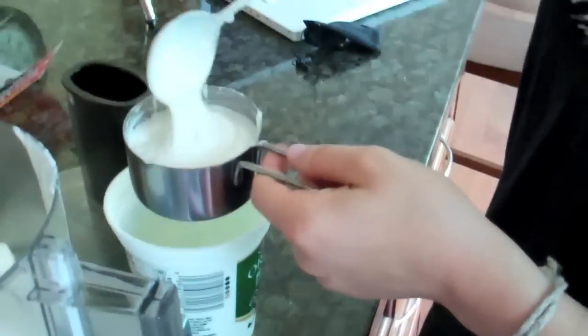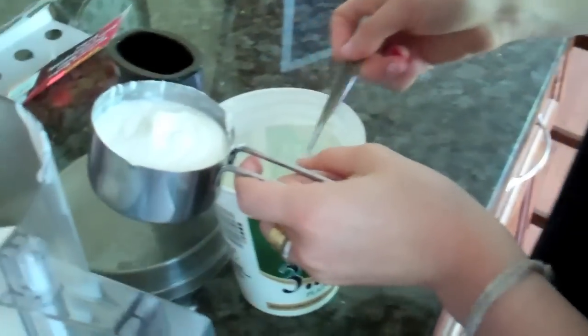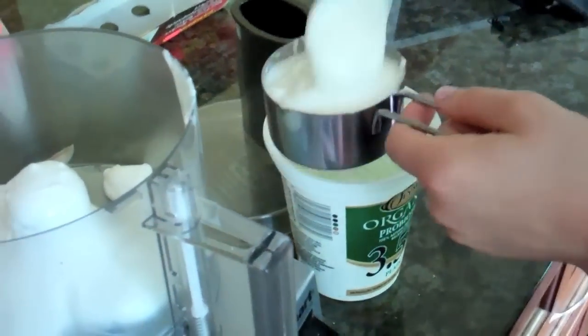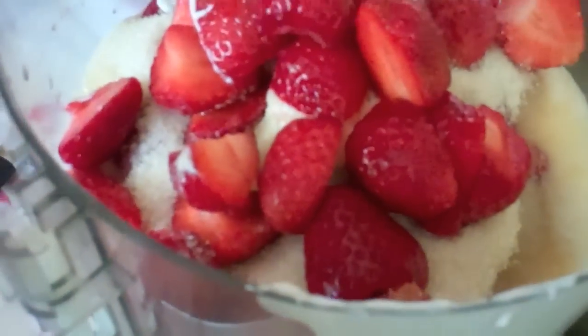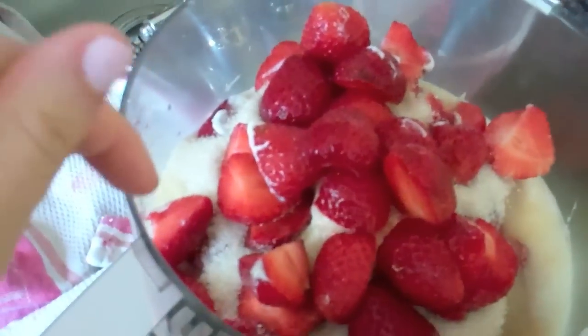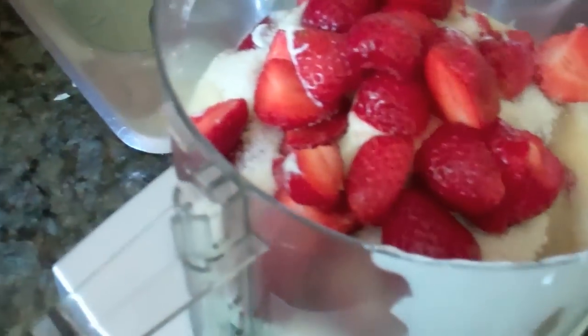Right now Emily is putting all of our ingredients into the blender — she's working on doling up the yogurt — and I am washing and cutting up two cups of our strawberries. In the food processor we now have two cups of strawberries, two cups of yogurt, half a cup of sugar, and a teaspoon and a little bit of lemon juice. Now we're going to process it.